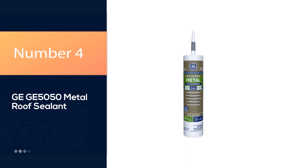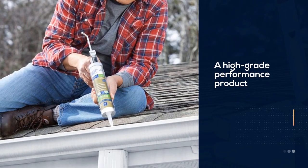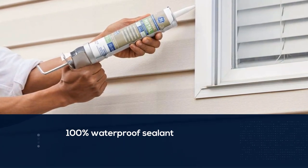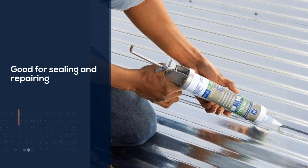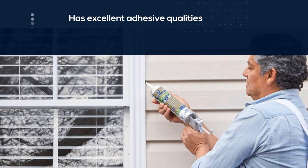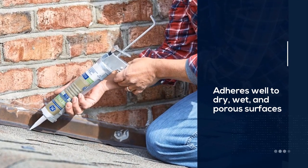Number 4: GE GE5050 Metal Roof Sealant. From the world's number one company of best quality sealants, the Metal Silicone II is a high-grade performance product. It's a 100% waterproof sealant made up of super-grade 100% silicone. It's good for sealing and repairing sidings, sheds, recreational non-commercial vehicles, roofs, gutters, and vents. It has excellent adhesive qualities and is rated among the best metal roof sealant products on the market. It adheres well to dry, wet, and porous surfaces, is 100% weatherproof, and features a 30-minute rain-ready formula. This roof sealant is crack-proof and does not shrink even in extreme weather conditions.